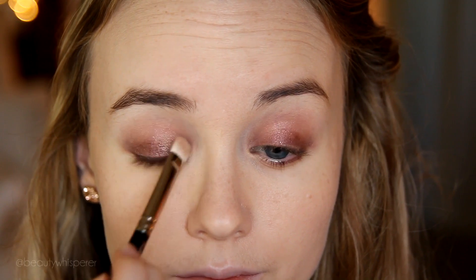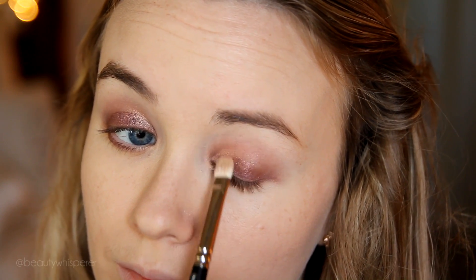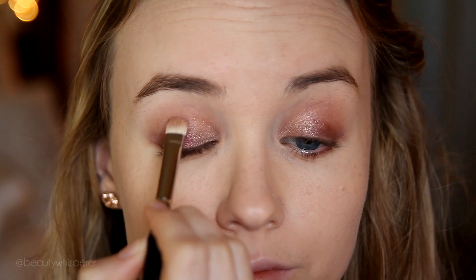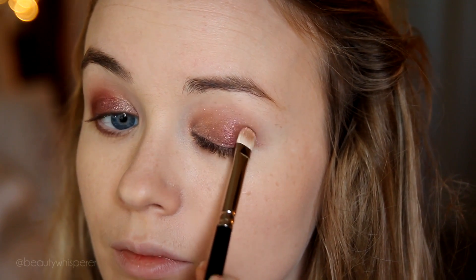First, taking All That Glitters on a MAC 239, I'm going to pat this on the inner quarter of my lid just to brighten it up and not be all one color. Taking Cranberry on the other side of that same brush, I'm placing this over the outer half of my eye. I love this shade so much — it's such a beautiful reddy burgundy shade.